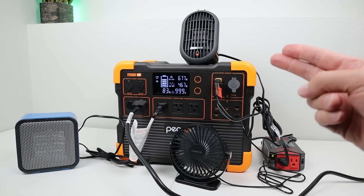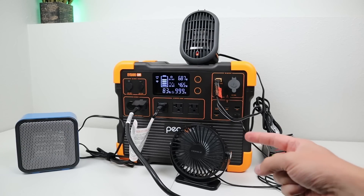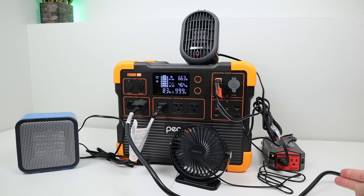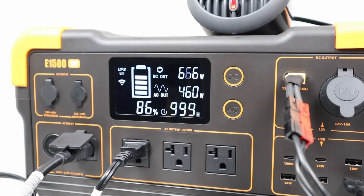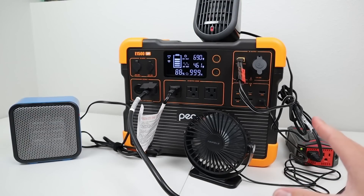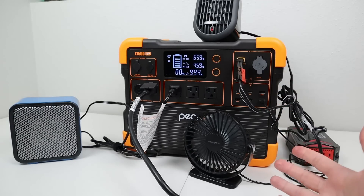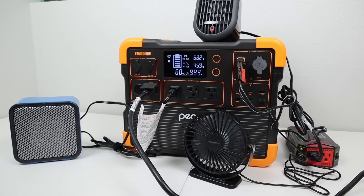In the next portion of the video, I wanted to see if the E1500 supports pass-through charging — charging and discharging at the same time. I had the USB ports powering a small fan, the DC output powering a small inverter and heater, and a 500-watt heater running off the built-in inverter, all while charging off AC power. The screen showed around 666 watts charging in and around 461 watts going out through the AC inverter. From the wall, we were pulling around 1,369 watts into the power station. So the Pekron E1500 does support true pass-through charging.